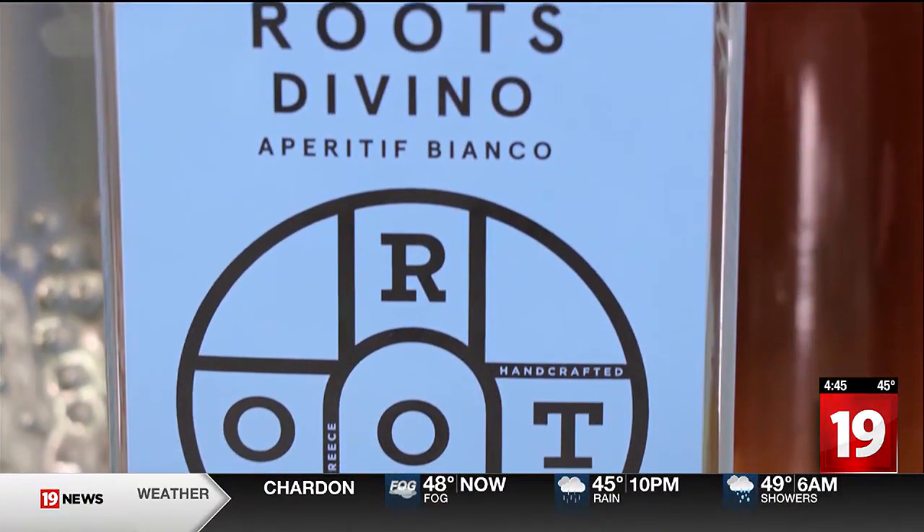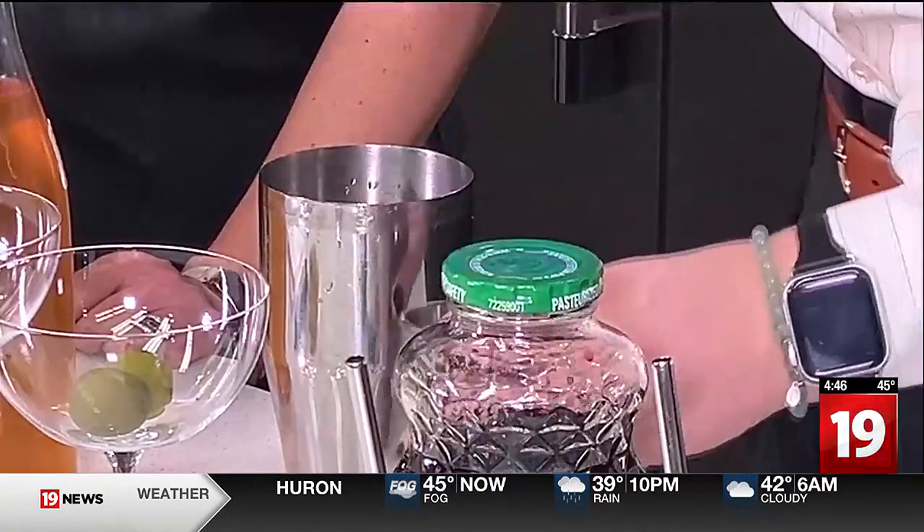I told you that I'm a dirty martini gal, so you brought all the fixings for your dirty martini. To start with, we're going to use this Roots Divino Bianco — it's a white vermouth out of Greece with a lot of different herbs, but it's still dry and not sweet. Something people misinterpret with non-alcoholic is they're expecting something overly sweet or sugary, and it's actually the opposite. We mixed in a little bit of olive brine just to give it that dirty martini flavor, and I'm going to shake it up.